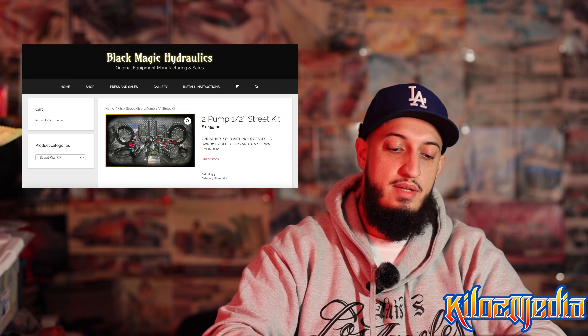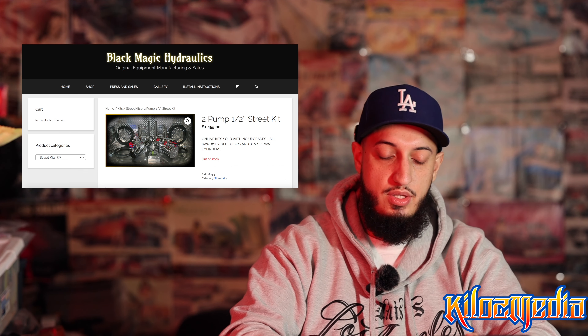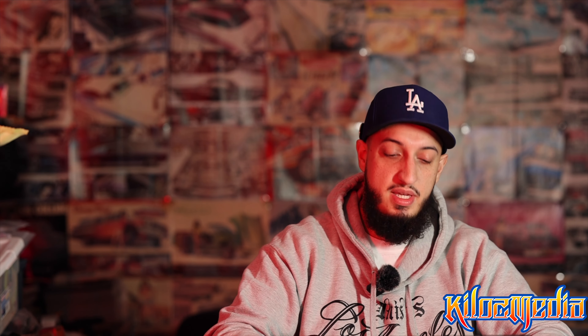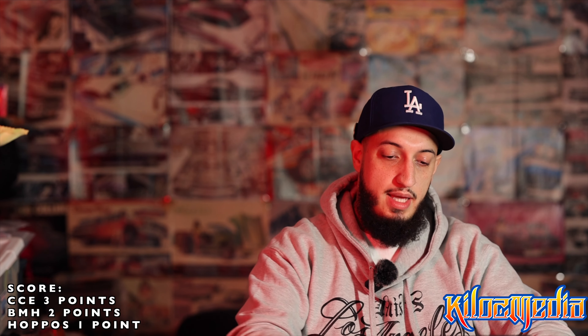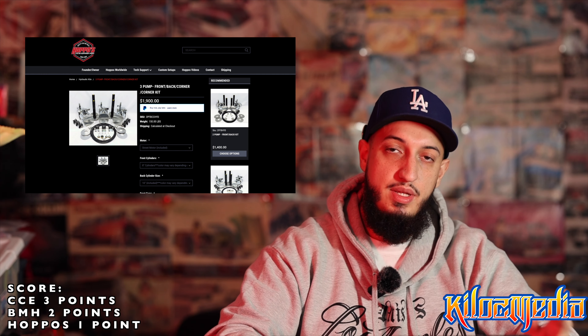The Black Magic setup is a two-pump half-inch street kit, currently set at $1,455. For the most part, all three of these kits are going to be really similar. The only difference with this one is you're able to get a number 8, 6, 10, or 12 cylinder at no extra cost, but the cylinders are raw — they build those in-house — so you either have to paint them or chrome them. The way I broke the scores down was CCE number 1, Black Magic number 2, and Hoppos number 1. These are scoring points, so the higher the score, the better.